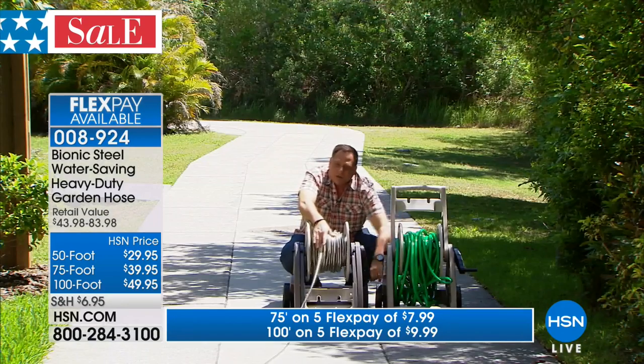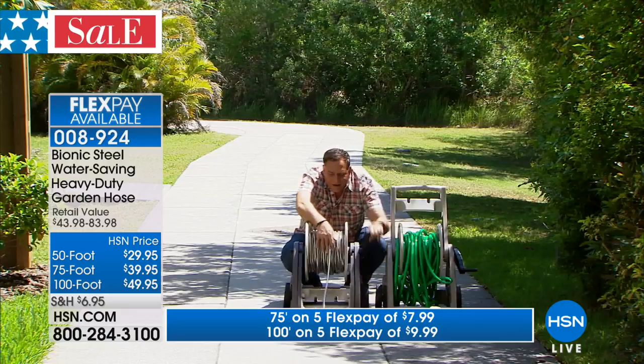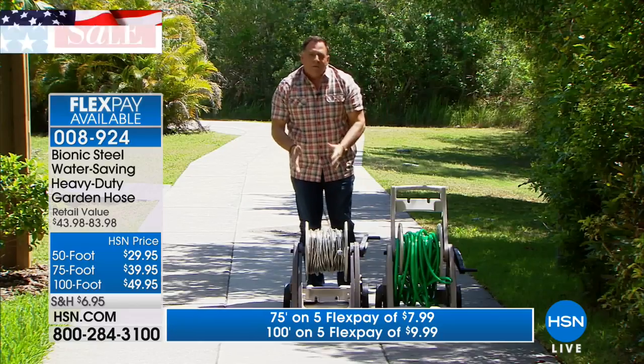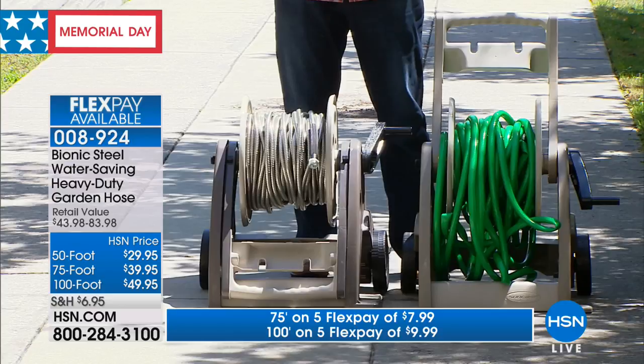The 200 feet of Bionic hose is actually lighter — it feels lighter while I'm doing this. Boom. Done that quickly: 200 feet of Bionic hose versus 100 feet of the rubber hose. Look how neat that is and how simple that was.